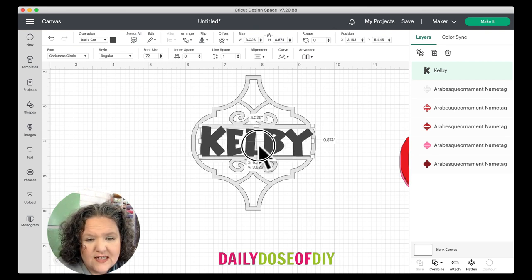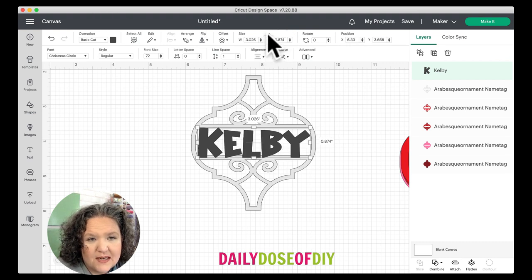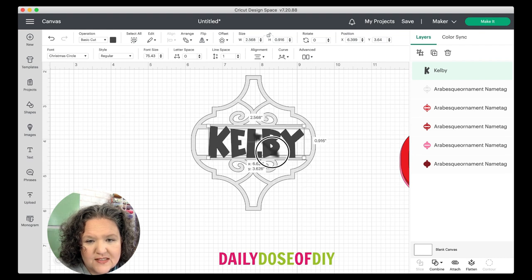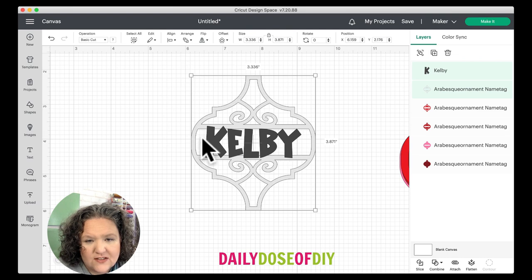Center the name in between these two bars. You need the name to touch the bottom and the top — the sides aren't necessary but you definitely need to touch the bottom and the top. You may need to come to the top menu and click the little lock button, which will allow you to stretch your name out and make it taller. Once your top and bottom are touching, select both and come to the top menu, click 'Align,' then 'Center Horizontally' to make sure it's centered.